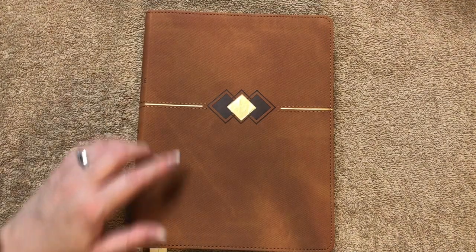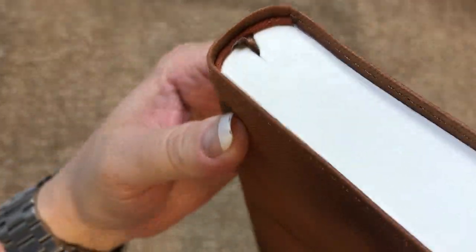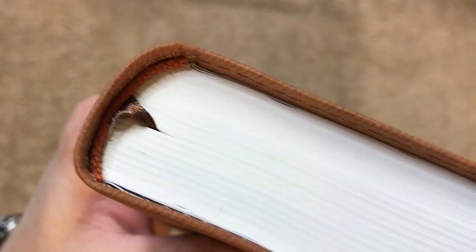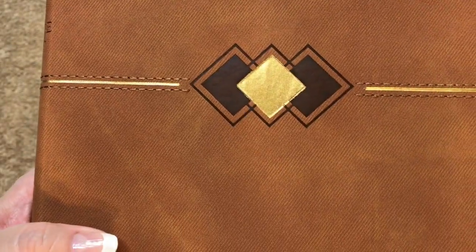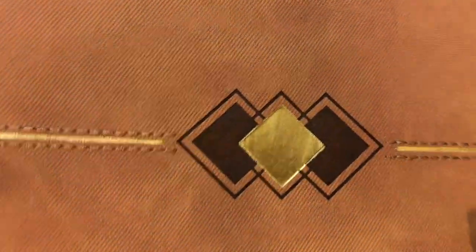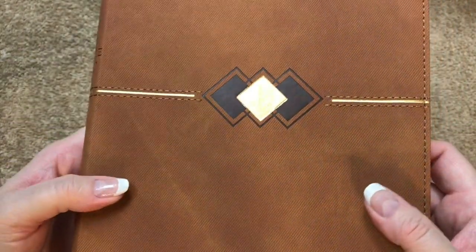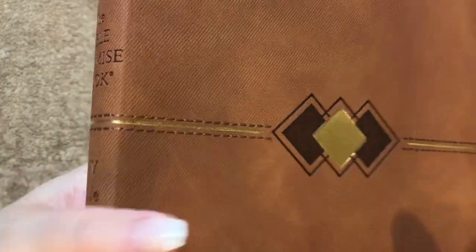This Bible measures out at 9 and 3/8 inches tall, 7 and 1/4 inches wide, and it is 1 inch thick. We've got head and tail bands in a slightly different color than the cover, plain white page edges that are rounded on the edges. The cover design is called Hickory Diamond — the gold on it is reflective, with little lines, and it's got almost a suede feel, giving it a lot of grip so you don't feel like you're going to drop it. It does have stitching around the perimeter and down the center section.